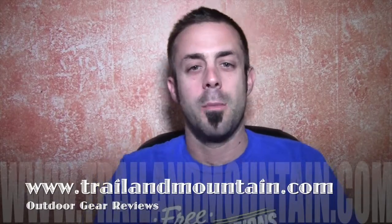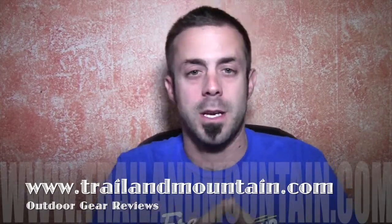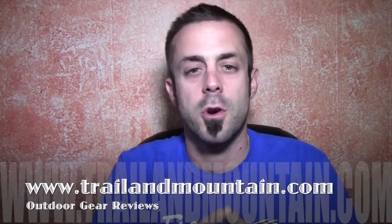Hey guys, what's up? It's Daniel with TrailerMountain.com and today I'm going to be testing and unboxing the VASC Grand Traverse Performance Hiking Shoe from a company called VASC. Everybody knows about VASC — they make great shoes.